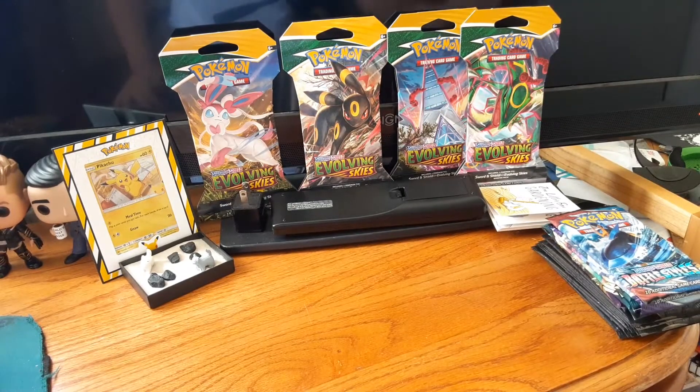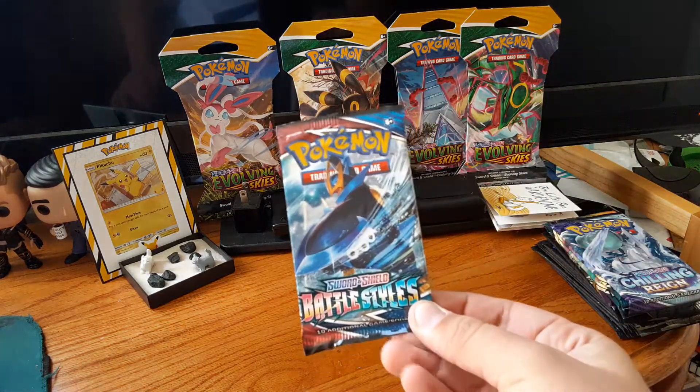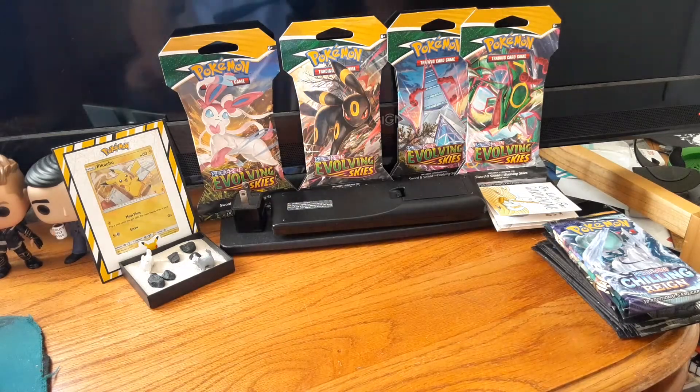Alright guys, I'm back and it's time to get into these packs. First we got the Empoleon Battle Styles pack. I hear that Empoleon packs are the good luck when it comes to Battle Styles, so that's nice to see.